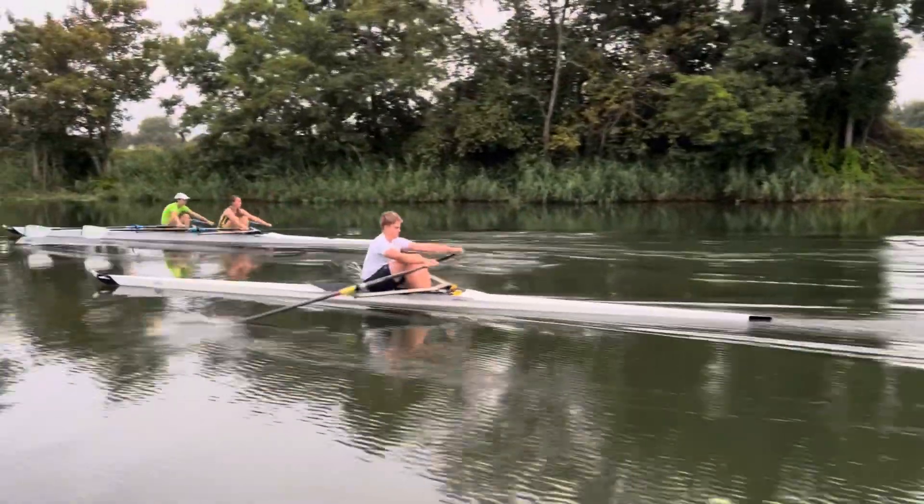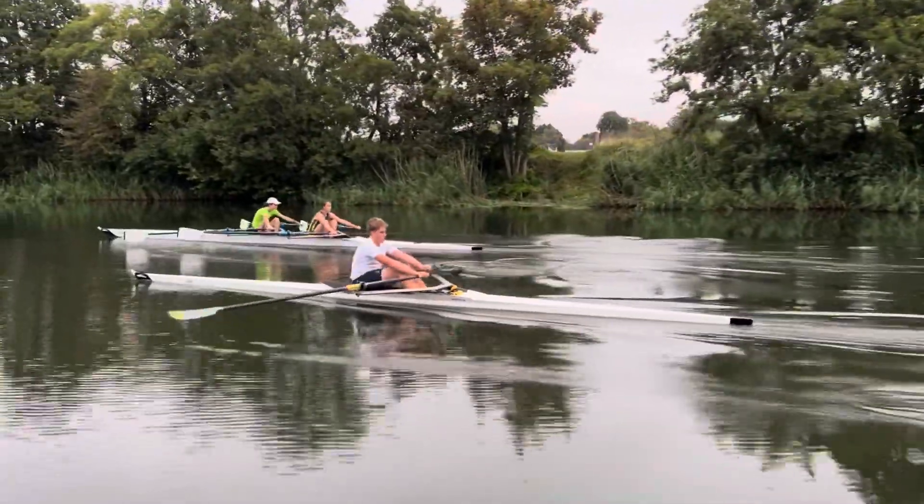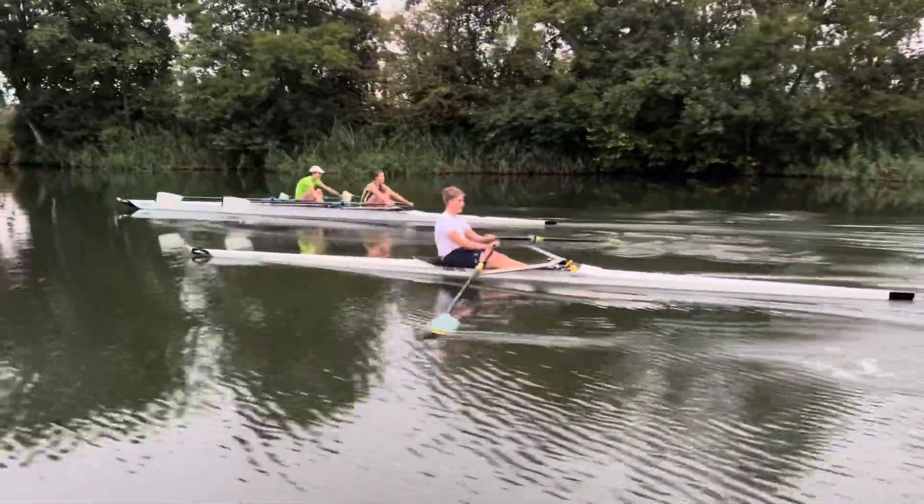Good, nice little surge, good. You're halfway up. They're not going to give it to you easy, so you need to come out just a little bit.